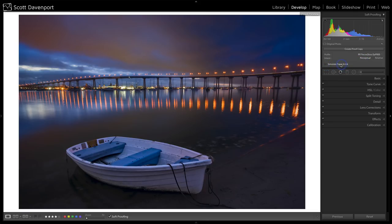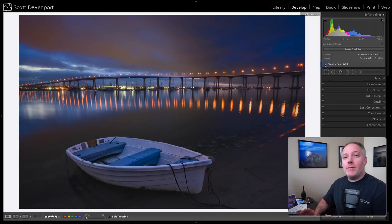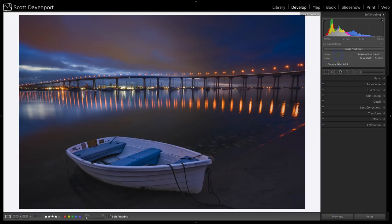The last option is Simulate Paper and Ink. When I turn this on, the image is going to start looking kind of gray and filmy. What simulate paper and ink is doing is telling the software this is going to go on physical paper — try to present how it's going to look. You want this turned on, because from here is when you start making adjustments to compensate for the difference between looking at something on a screen versus something with physical ink and physical paper.